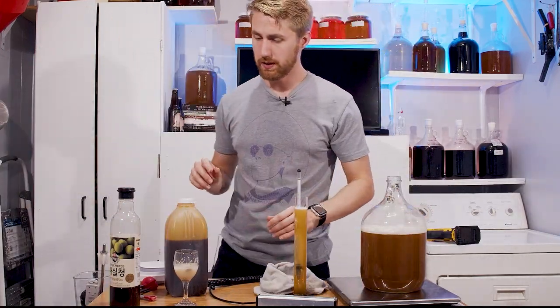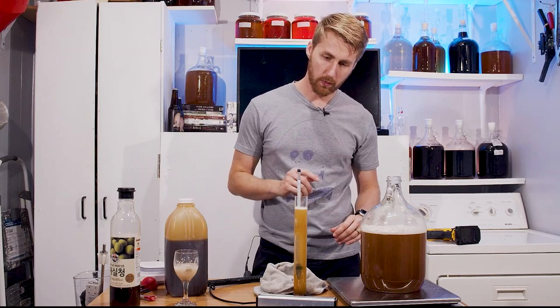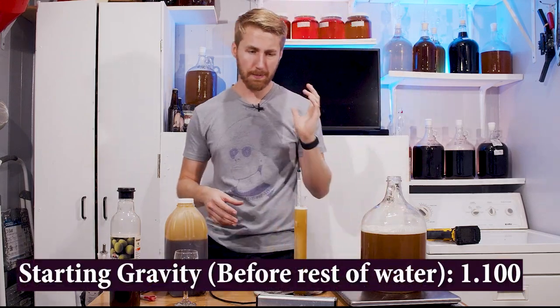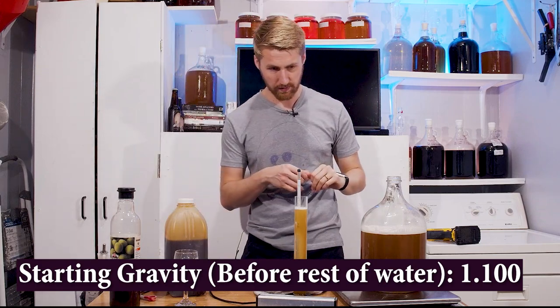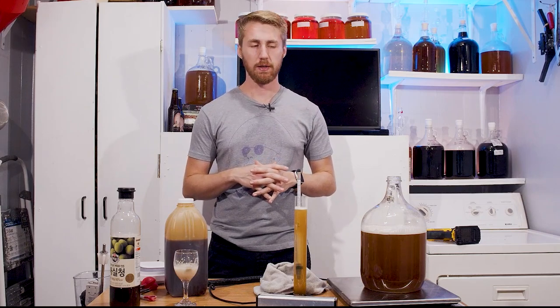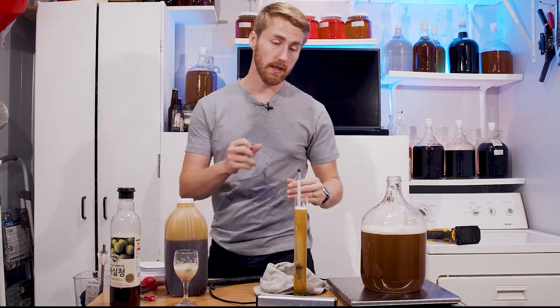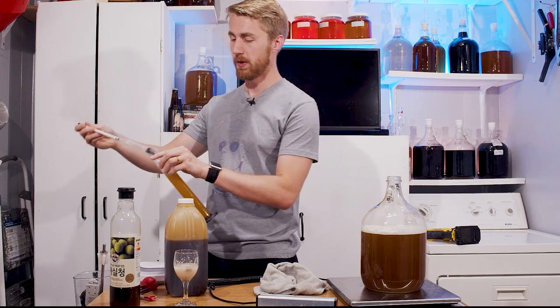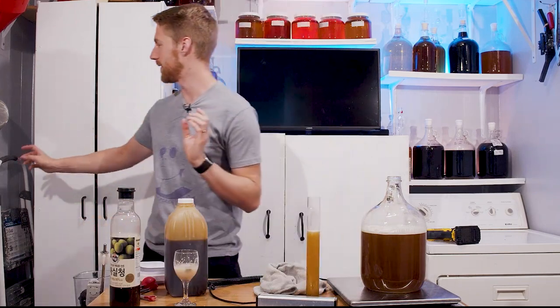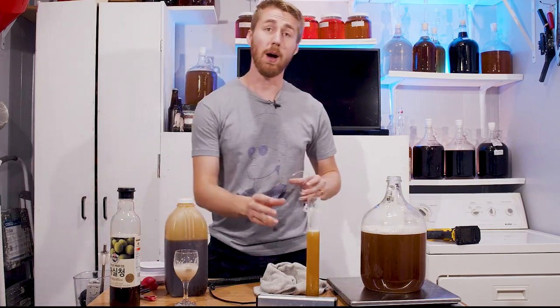As it currently stands we're at 1.100 gravity, but that's before I fill up the rest of the gallon — I bet it'll kick down to about 1.070. I'm thinking about whether to add more honey. Let's see what it tastes like and whether we can even get plum flavor to come through — we're probably going to have to go extra plummy to make it pop.